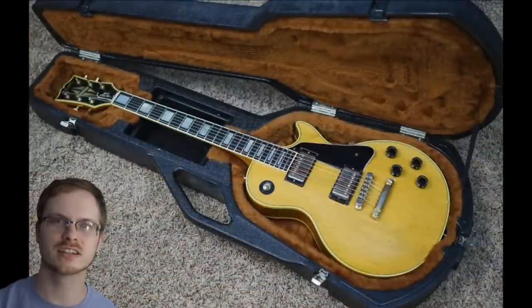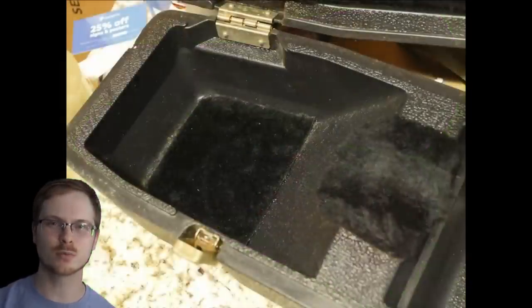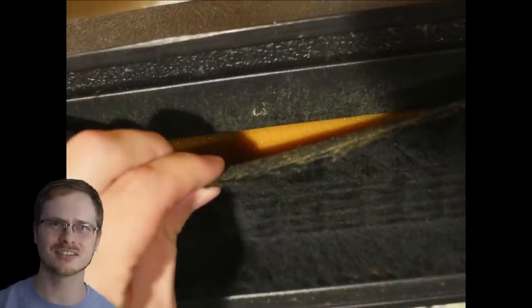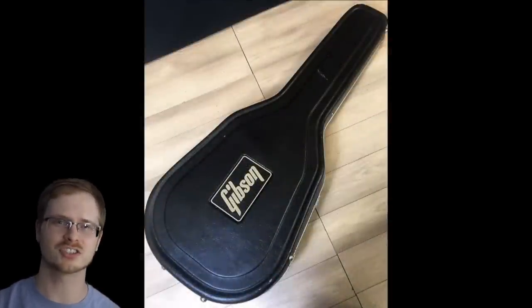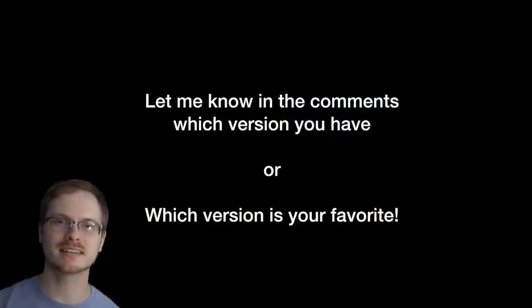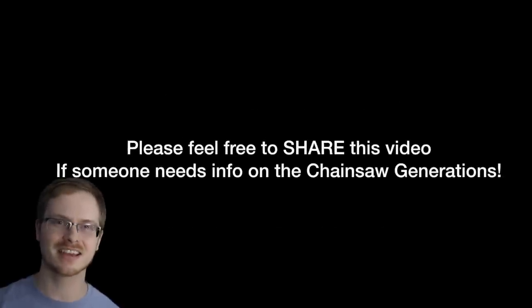Generation three cases also originally had lid ribbons. There's also an honorary generation four chainsaw case — that's when they took all the padding out of gen three and just did felt lining. Those things are garbage; they even took away the little compartment lid. There was also an acoustic chainsaw case made. I hope this video helps you identify which chainsaw case you have so you can advertise it correctly. If you see somebody advertising theirs as the wrong generation, send them this video.